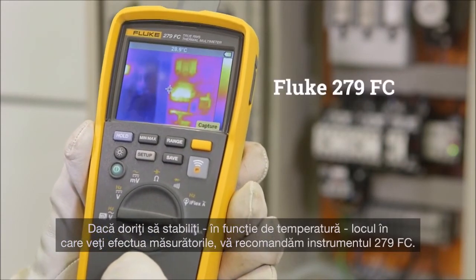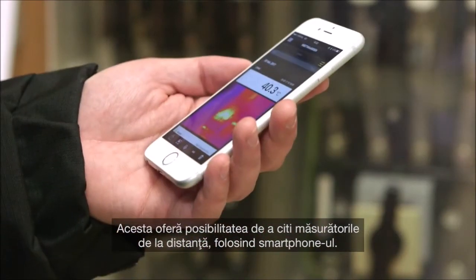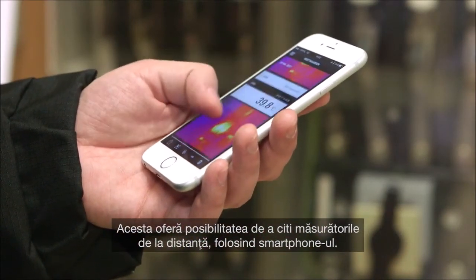If you want to define based on temperature where to perform measurements, we recommend the 279 FC. It offers the ability to remotely read measurements on your smartphone.